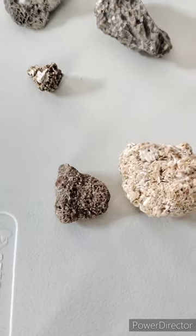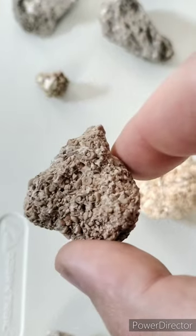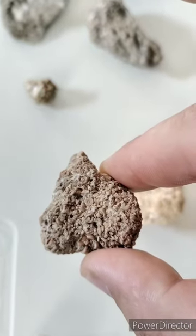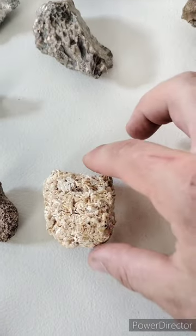Next we have some concretions. This one is from about an hour west of my house. You can see all of the little crinoid pieces in there — it's pretty wild. I'll get some pictures of it from the handheld microscope to show you at the end of the video.